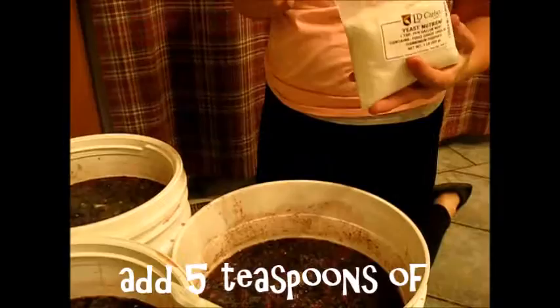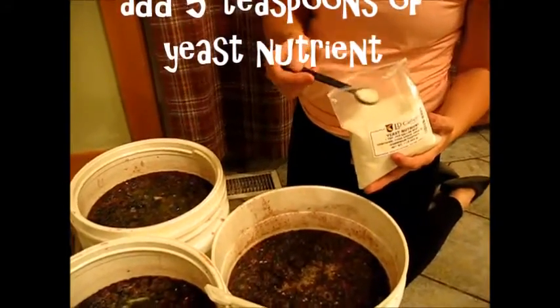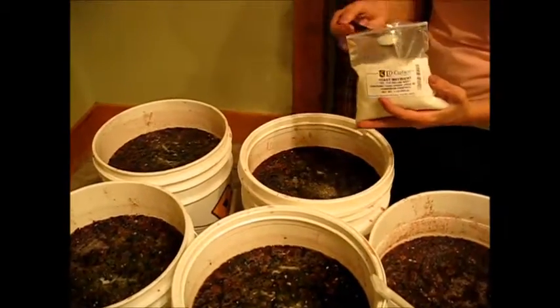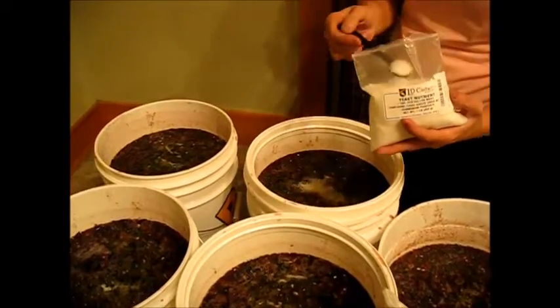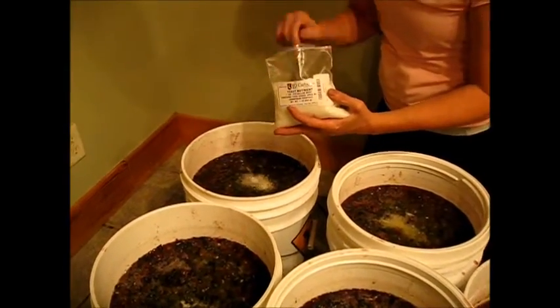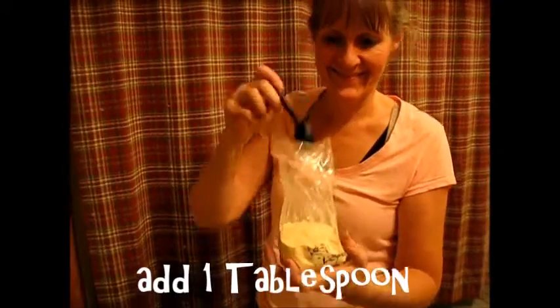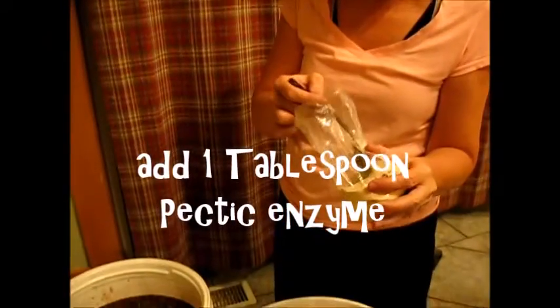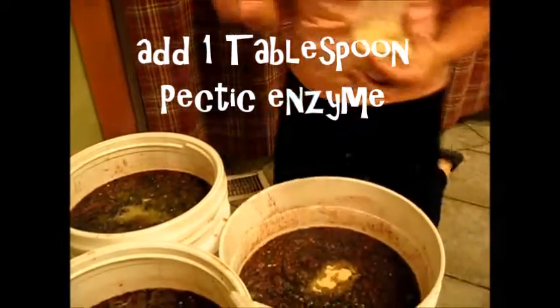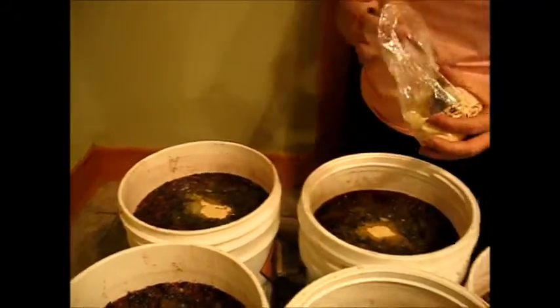Then you'll add 5 teaspoons of yeast nutrient. This helps support the yeast as the wine is fermenting. Now you'll add 1 tablespoon of pectic enzyme. This helps to break down the fruit and helps to keep your wine from turning jammy.